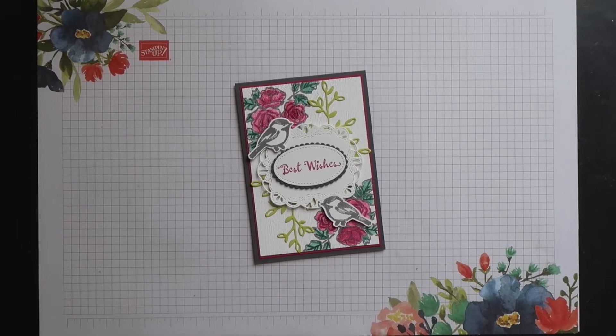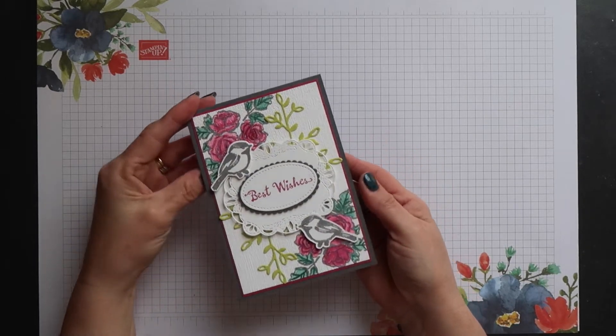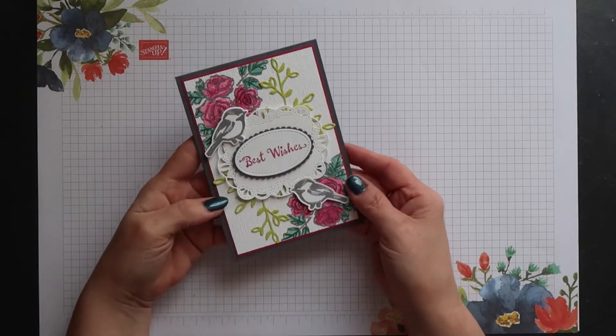Hi there, this is Terri from Stamping Magic, welcome back to my channel. I have a quick video for you today showing you a Stamparatus technique.